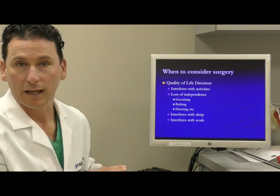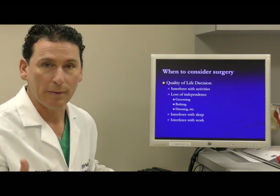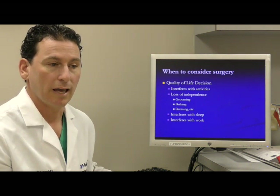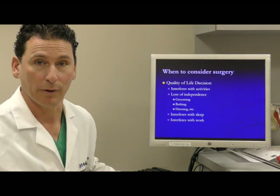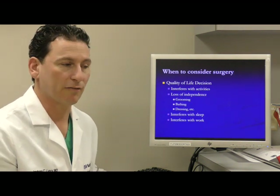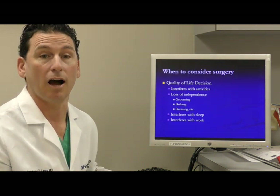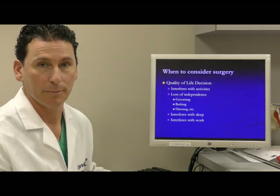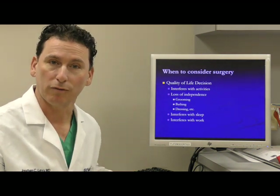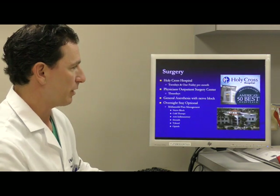I've never told a single person that they should have their shoulder replaced — I let you make that decision because it really is a personal choice. Everybody has their own tipping point when they say enough is enough. That often occurs after trying non-surgical treatments and realizing they're not effectively managing your problem. Once you've been told that a shoulder replacement is an option, this is what goes on next.